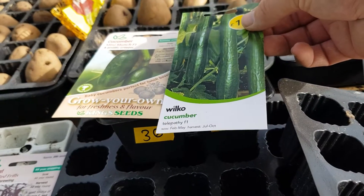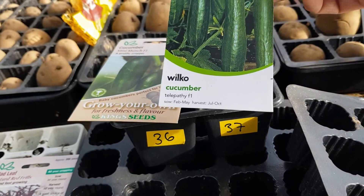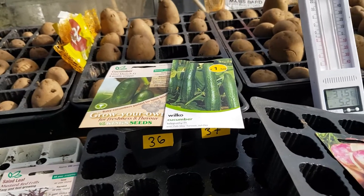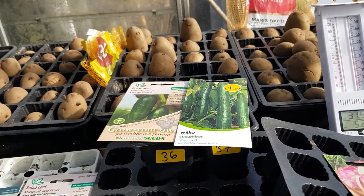Those cucumbers are going to go in a heated propagator. They do say they can be sown from February, both of these, so we'll give them a go and see what happens. I've always got more seeds to sow later on in the year.